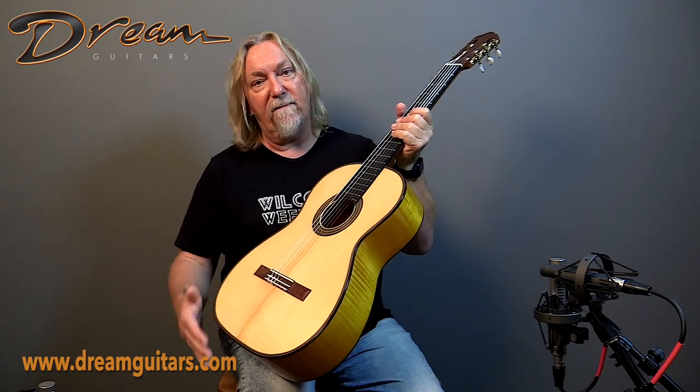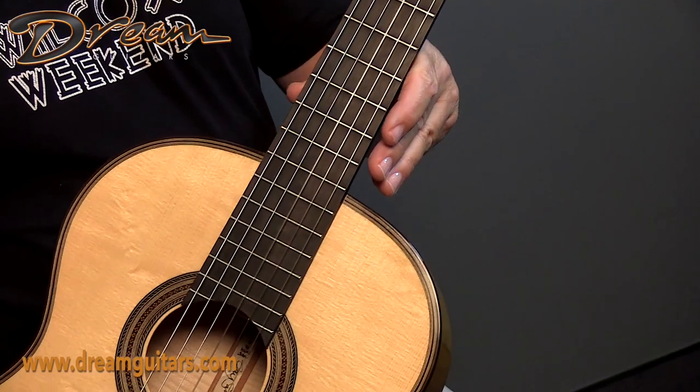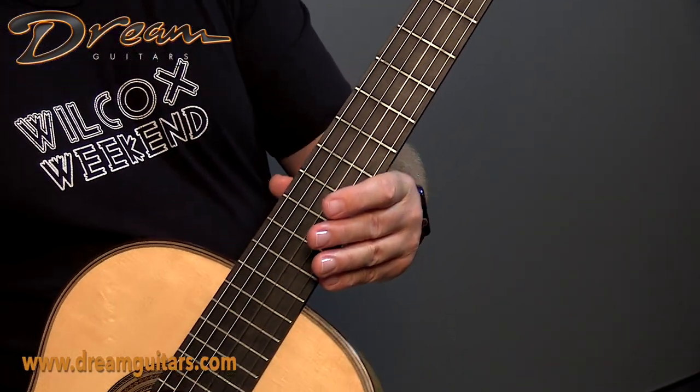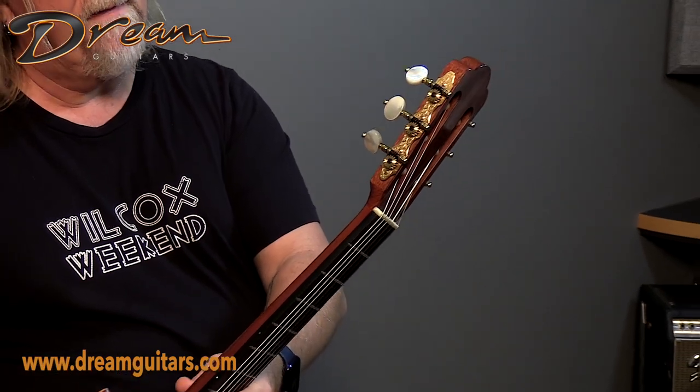German spruce on the top — a gift from Julian Breen. The fretwork is perfect on this guitar. It has gorgeous Rogers tuners. These are handmade and look like jewelry, just really elegant, giving this guitar the style it deserves.